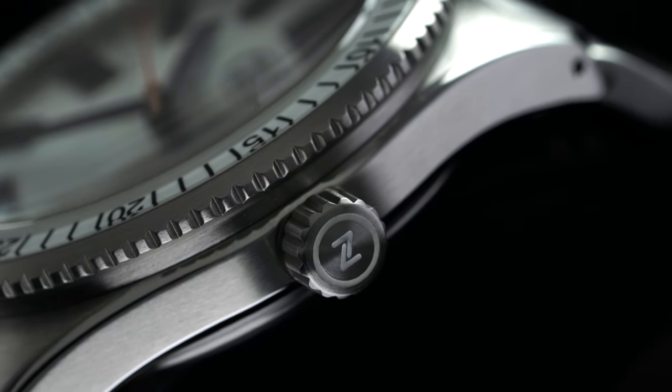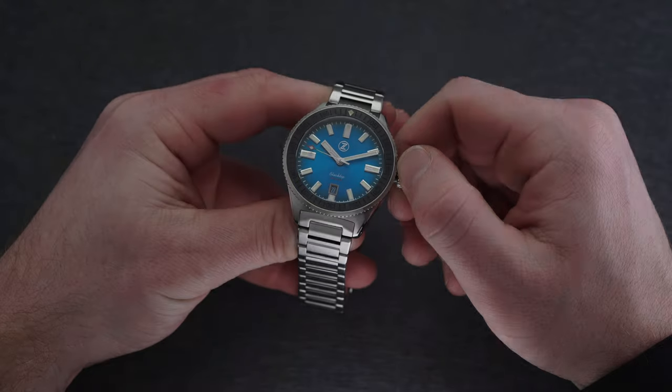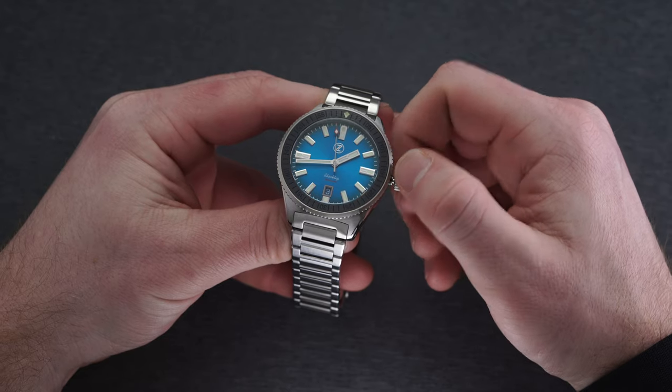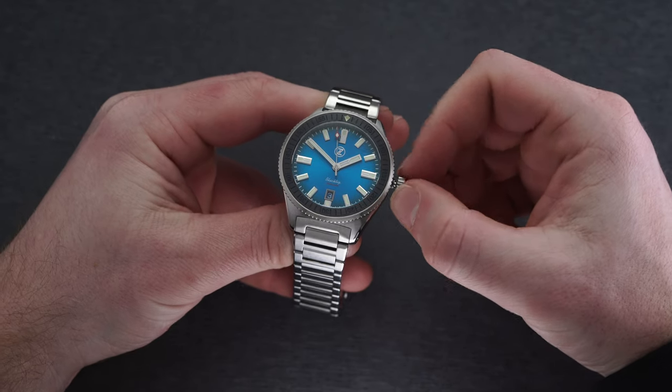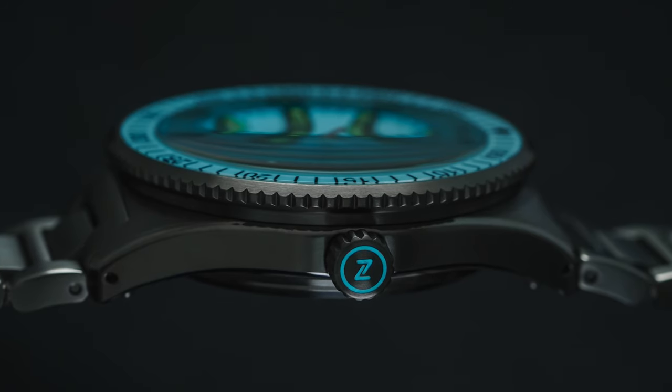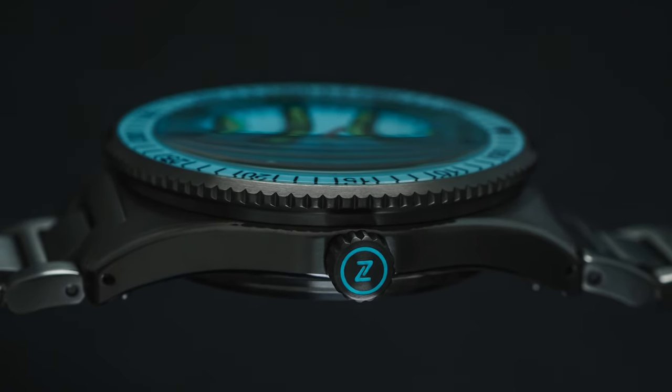At the three o'clock, a screw-down crown operates in typical fashion: hand winding at the first position, changing the date at the second position, and adjusting the hands at the farthest out point while stopping the second hand — so hacking seconds here. The crown is also signed with luminescent material to add a signature touch noticeable in both bright and dark environments.